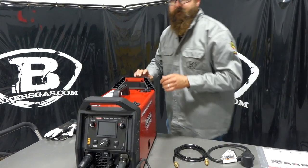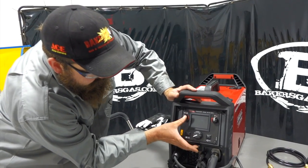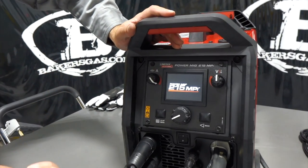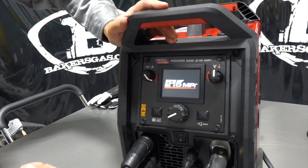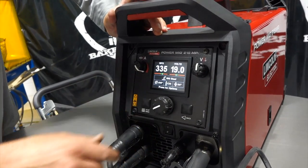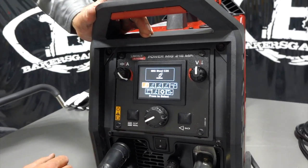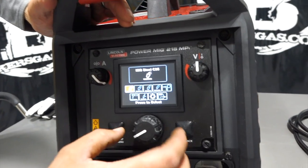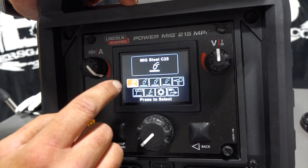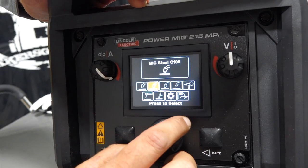Let's power this thing up. The power button's on the bottom, right below the big knob — flip it on. We've got it running on 220. This is the MIG Ready Pack, so it comes with a MIG gun, all your adapters, your regulator, spool of wire — ready to MIG weld. On the screen, similar to the 210 MP but a little bigger and nicer: MIG steel C25 gas, 75-25, and 100% CO2 function.